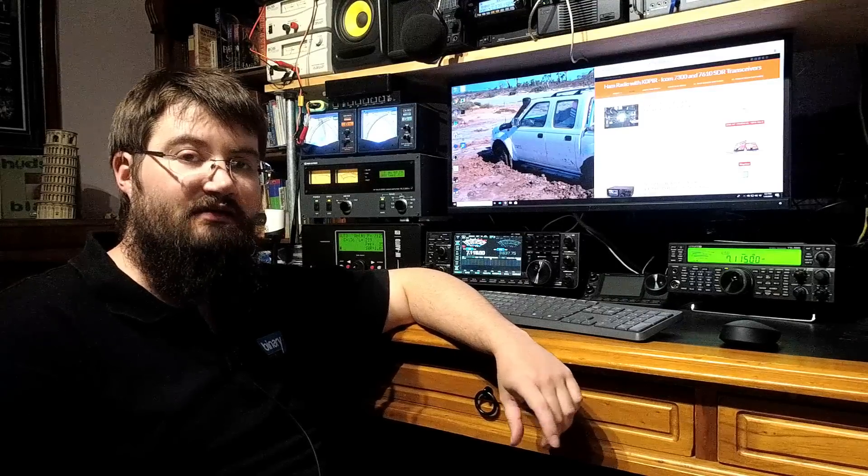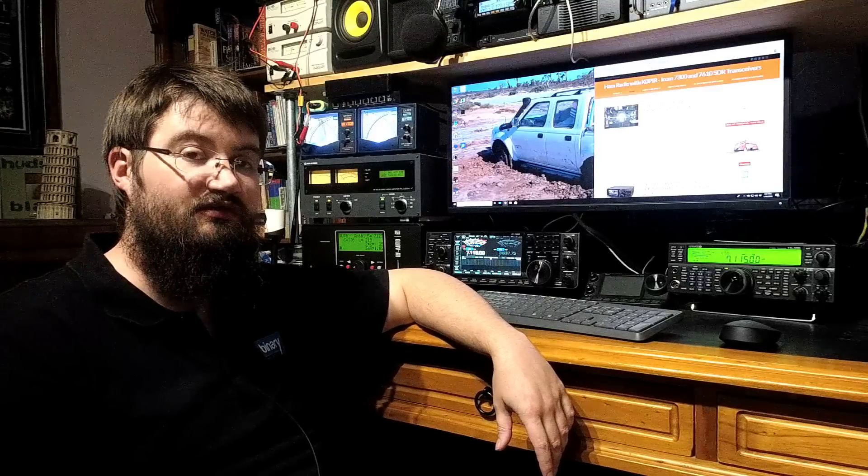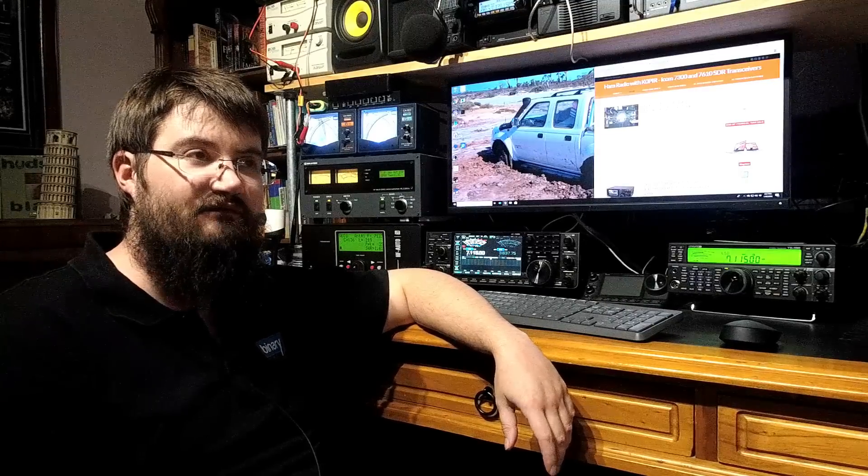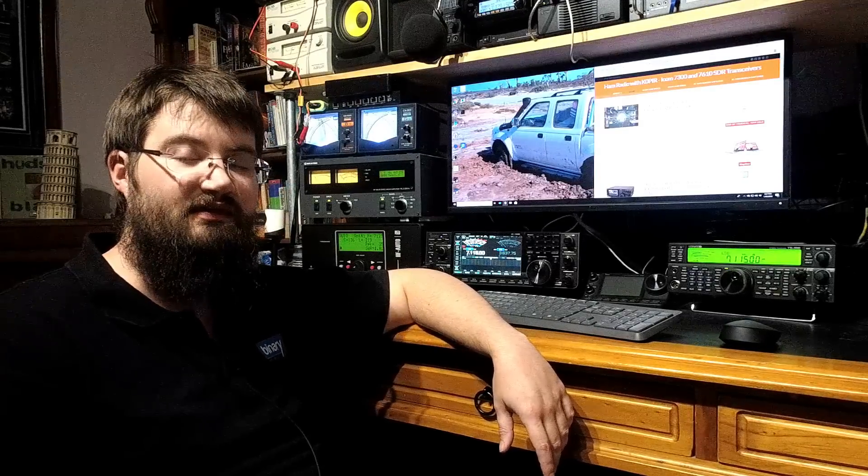The first one I'll start with is the screen burning problem. What I'll do is cut to some stills in a minute and put them up on screen so you'll be able to see what I'm talking about. Basically, some IC-7610s — and I think it's actually going to be quite a reasonable percentage, maybe one third to even a half — have an issue whereby the LCD screen suffers a bit of burning. Like back in the old days of CRTs, where if you left the image on the screen too long you'd be able to see it when it wasn't lit up. The same thing is happening with the 7610 LCD.